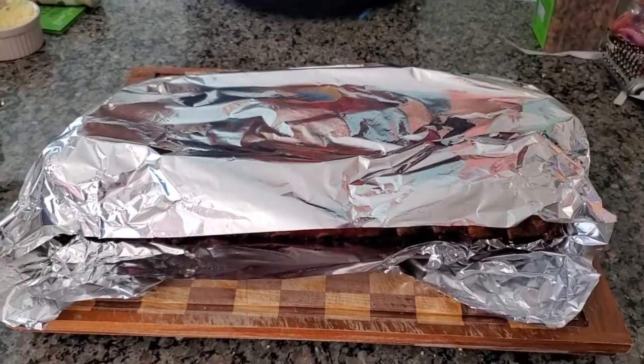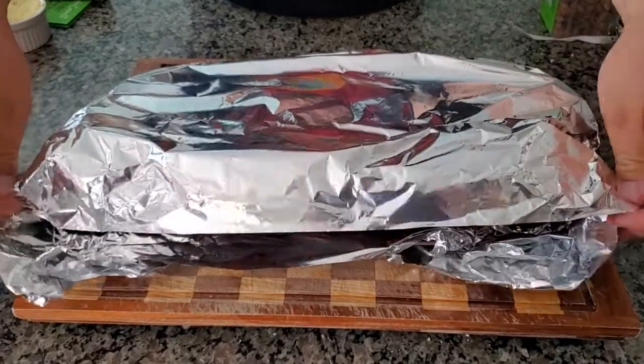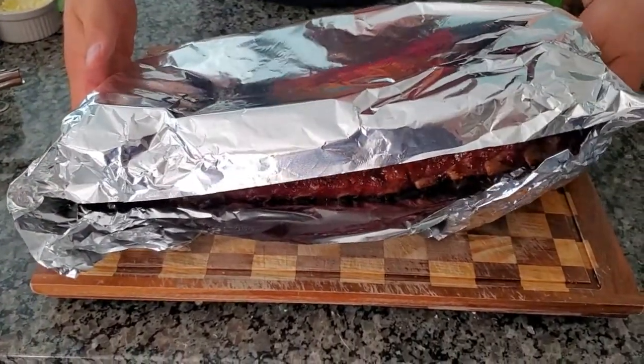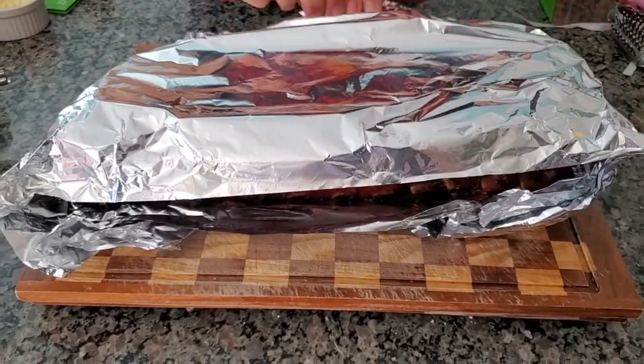All right, here we go. So they've been resting for about 15 minutes or so. I'm just going to try this and see how they look. We're just going to rip the foil.